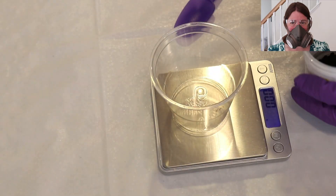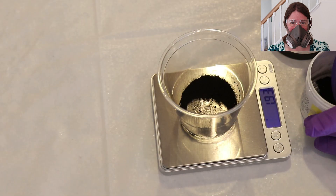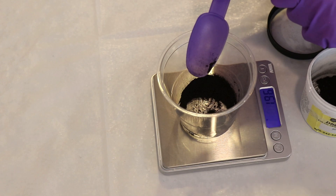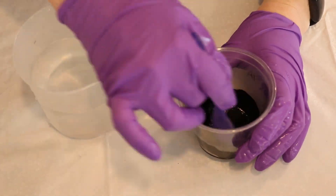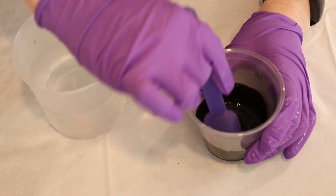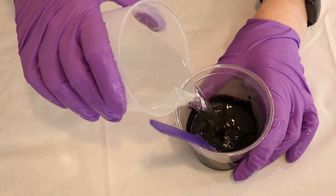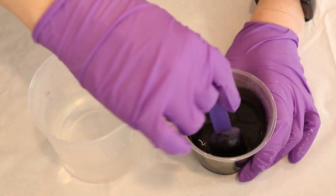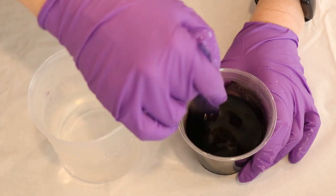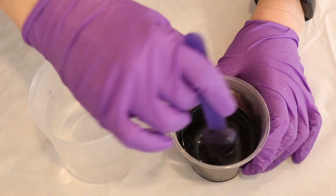I put on my deluxe rubber respirator mask, safety glasses, and gloves, and measured up two grams of the true black acid dye from Dharma Trading Company, then dissolved it in some hot tap water. I'll admit I had a lot of nerves here because I don't think I've pushed this to a 2% depth of shade on a whole skein of yarn before — but we're going for it. Once the dye was dissolved, we could go over to our dye bath.